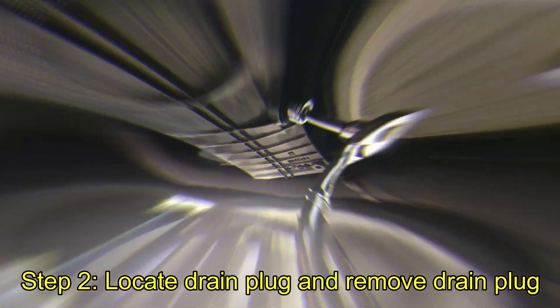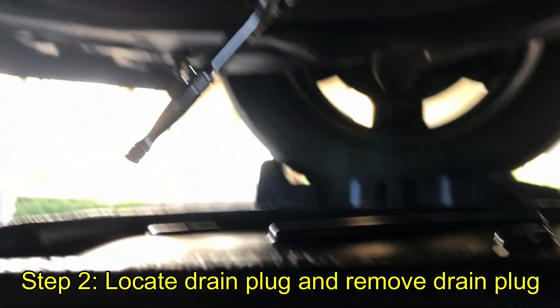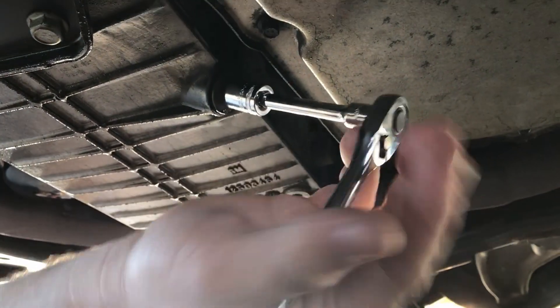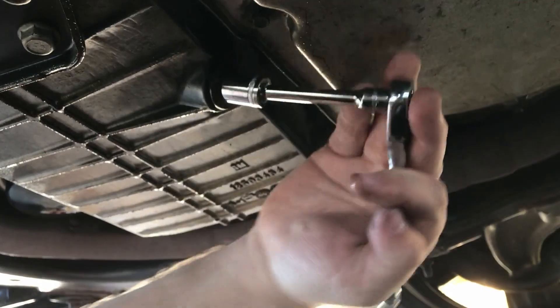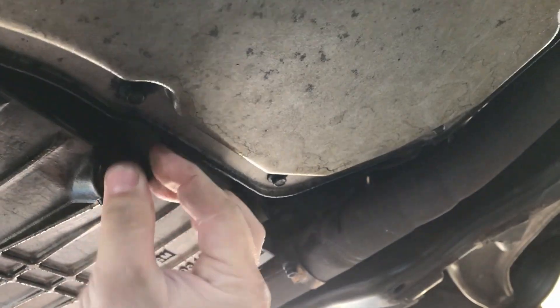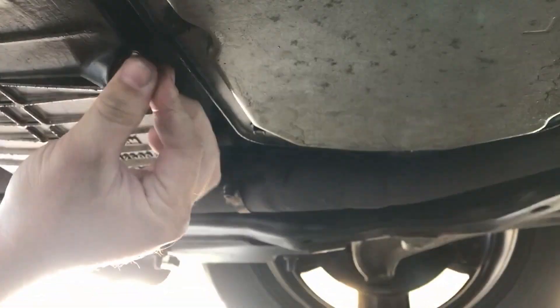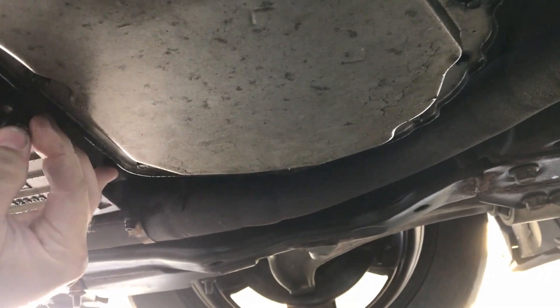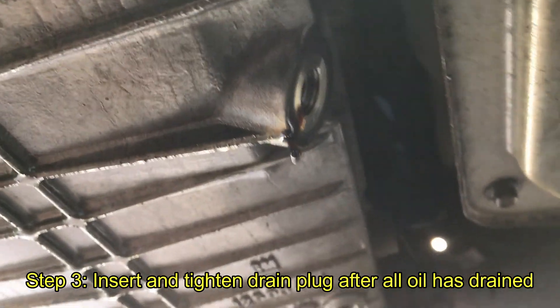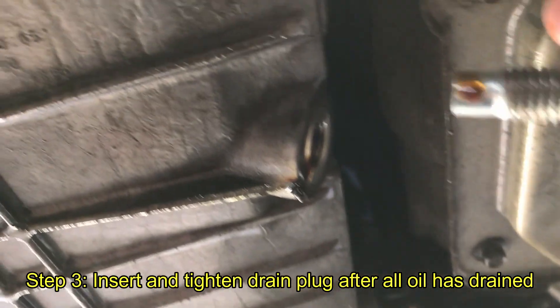Alright, let's get started. Underneath the car, place your oil drain pan. Then put your socket on the drain plug and simply loosen it. Let the oil drain out completely. When you see just a little drip left, go ahead and put that oil plug right back in.